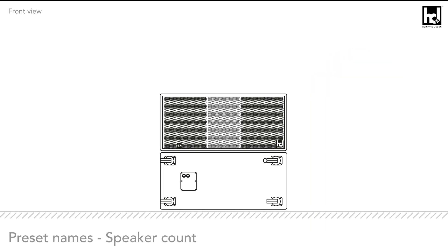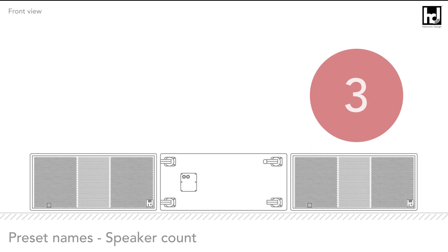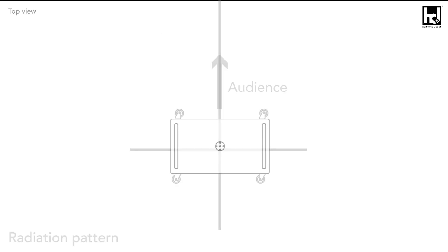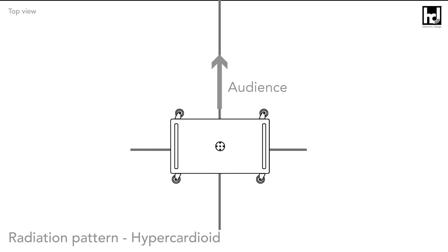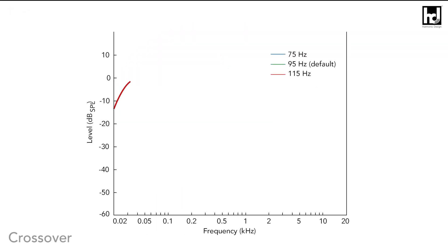The third and last position in the preset name describes the number of speakers. With two speakers, the lower subwoofer radiates to the rear. With three speakers, the middle subwoofer radiates to the rear. Depending on which subwoofer array configuration you choose, you will get different radiation patterns: cardioid or hyper-cardioid.